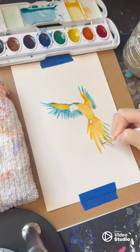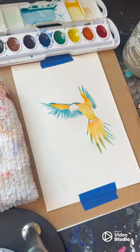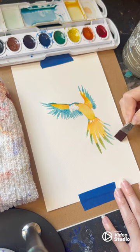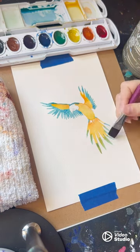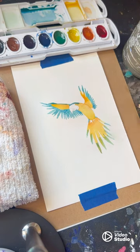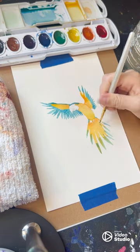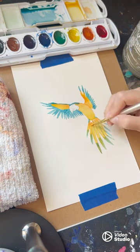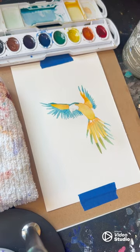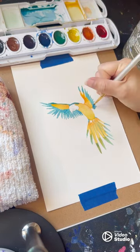While adding blue to the tail feathers, I did accidentally smudge the wet paint. In this instance I was able to correct the mistake by using a clean shading brush to remove the blue pigment from the paper — thankfully it is not noticeable at all on the finished painting. Now I'm adding streaks of blue to my bird's tail feathers to start adding more definition and shaping them. I use the dampness of my detail brush to blend the layers of color, and I also do this for the wing feathers.